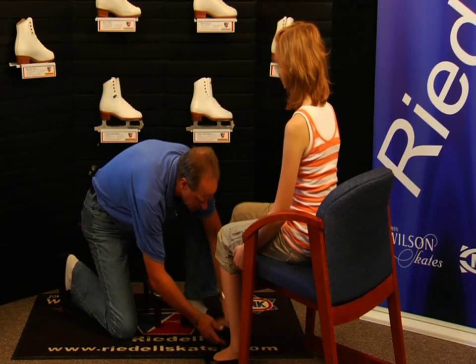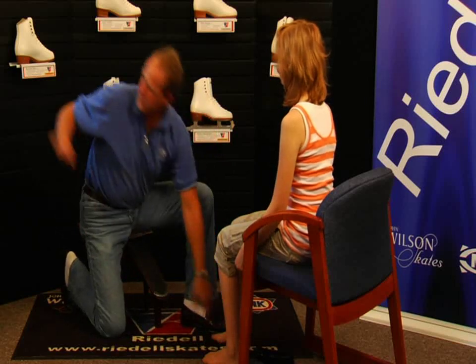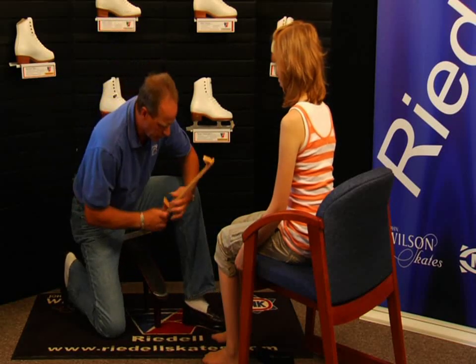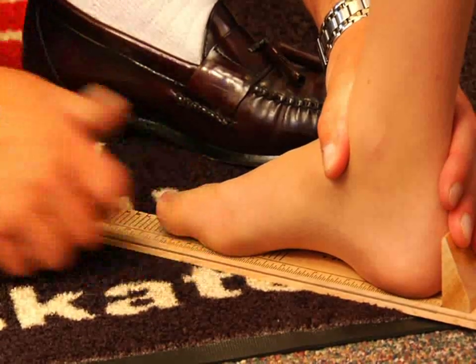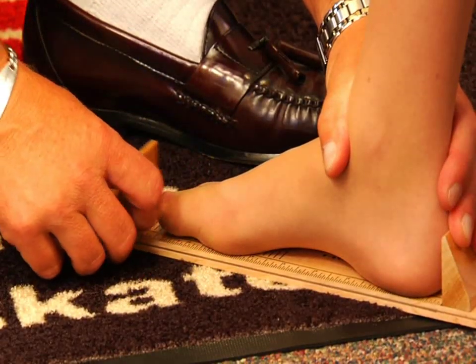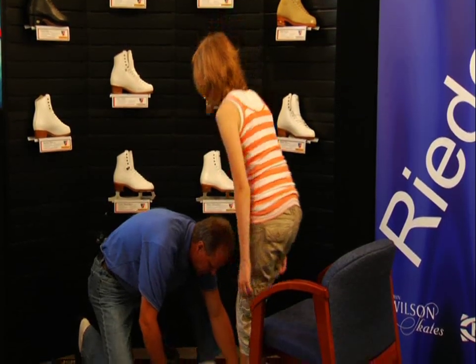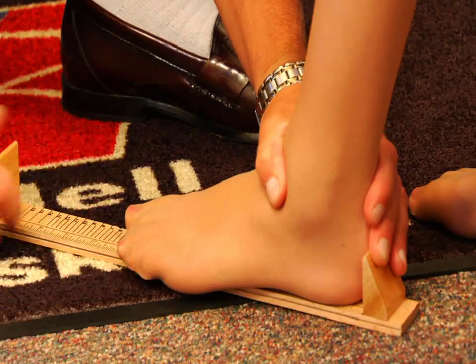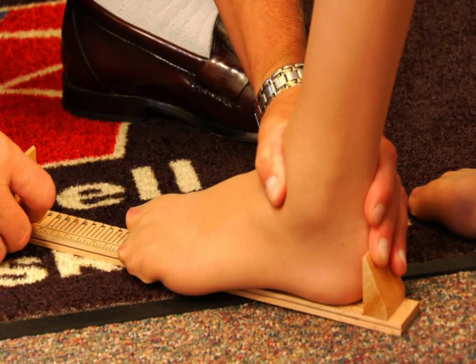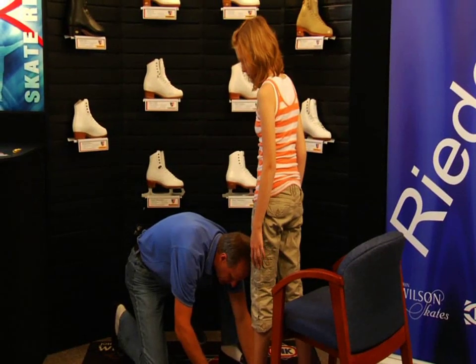Okay, Abby, first thing we're going to do is measure your feet in both a seated and a standing position. So let's take off your shoes. Place your right foot on the sizing stick. Lift up your toes. Now I'm going to have you stand up and put your weight down on that one. Have a seat. Let's take the left foot. Lift up your toes, put them down flat. Now I'm going to have you stand up and put your weight down on that. Very good, thank you.